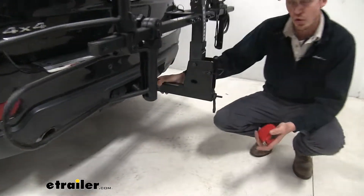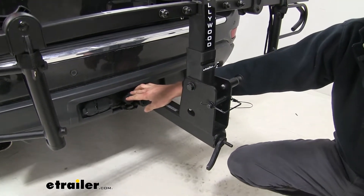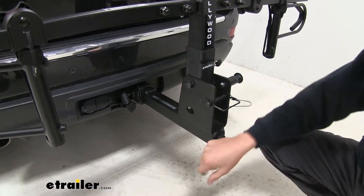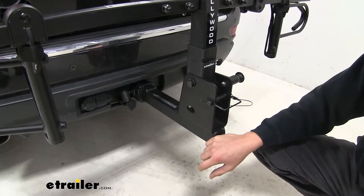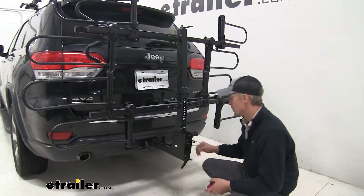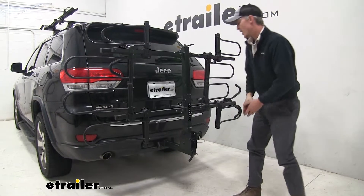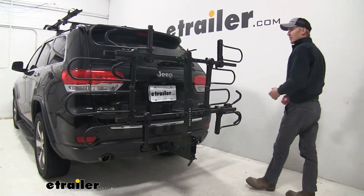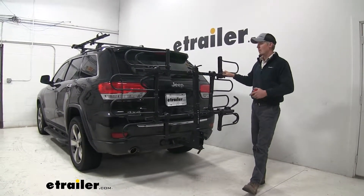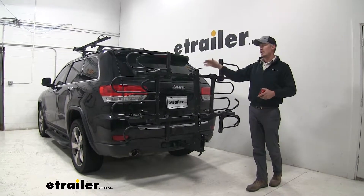It's meant for two inch by two inch receivers only. The pin and lock is included and is keyed alike to our frame hooks, so we don't have to carry around a bunch of keys. Once the pin and lock goes through, we come back to our anti-rattle lever — this removes all the play and rattle from our bike rack for a nice, solid ride for two bikes or four bikes. As you can see, I give it a good shake and I'm shaking the whole Jeep — so it's nice and solid. That completes our test fit of the Hollywood Racks Sport Rider SE4 platform style four bike rack for fat bikes, part number HR1400Z-FB, on our 2014 Jeep Grand Cherokee.